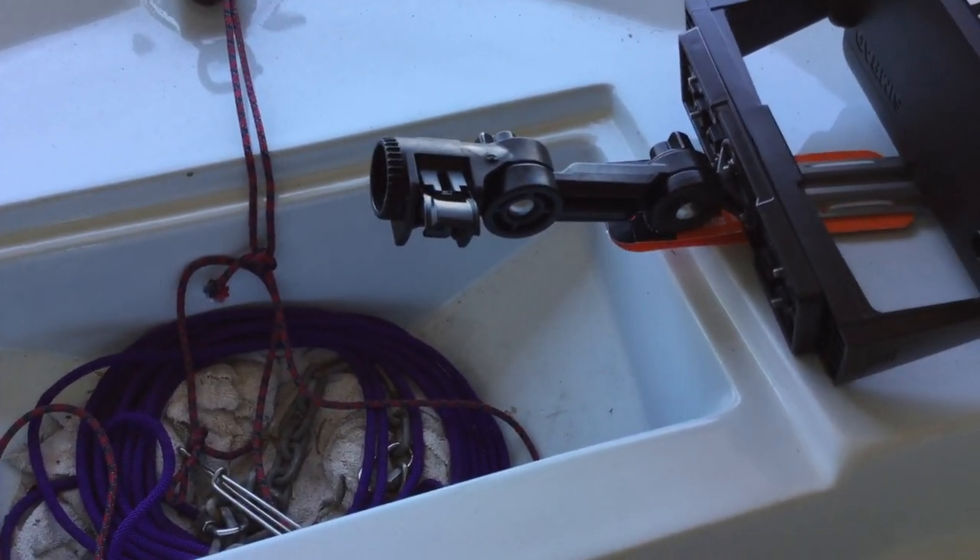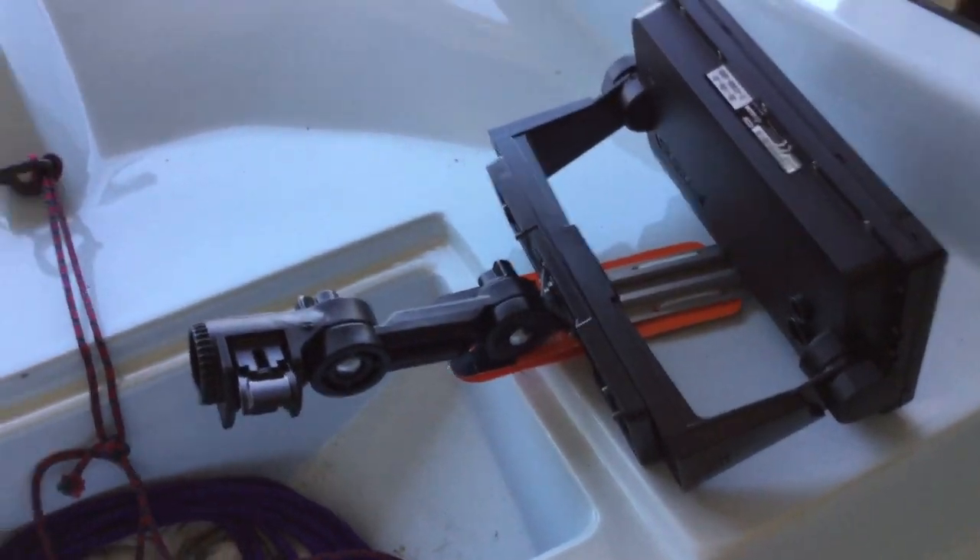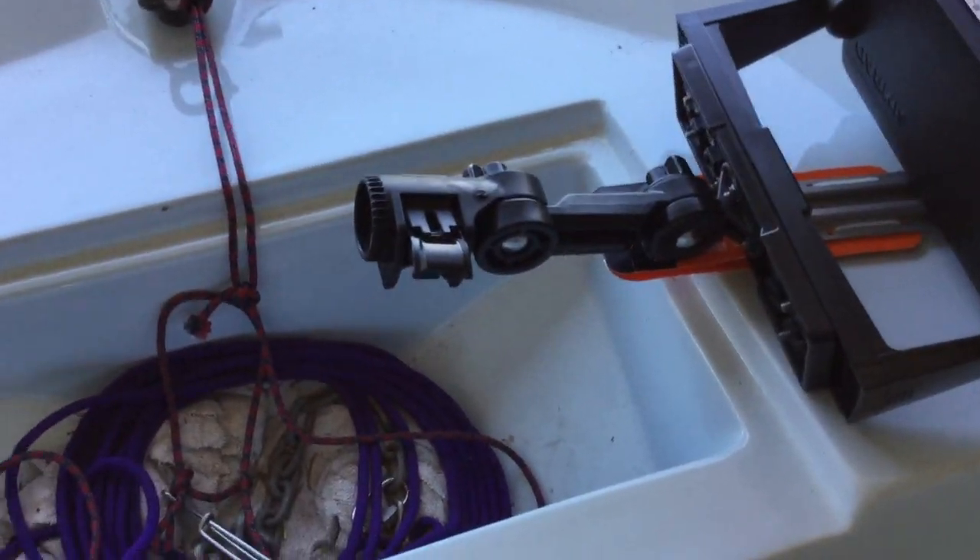I'm going to try to take it out for a spin tomorrow — not with the fish finder of course, because I don't have any power for it yet. I got to come up with a battery.